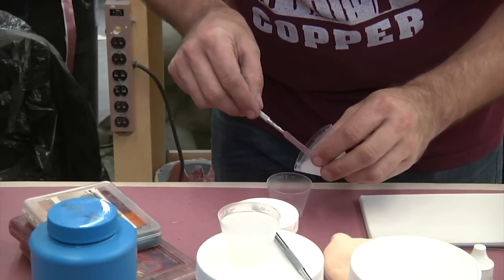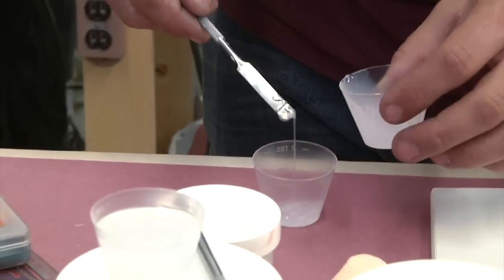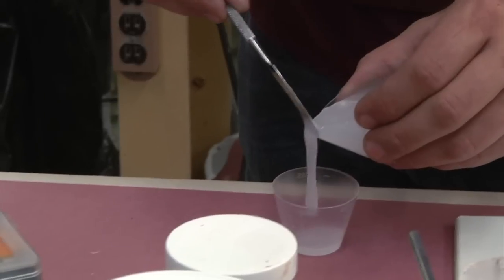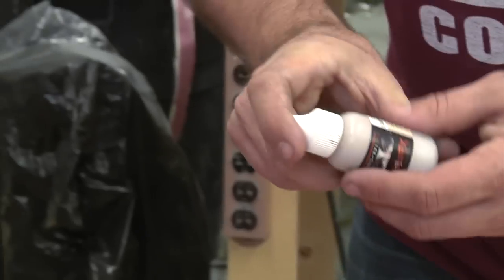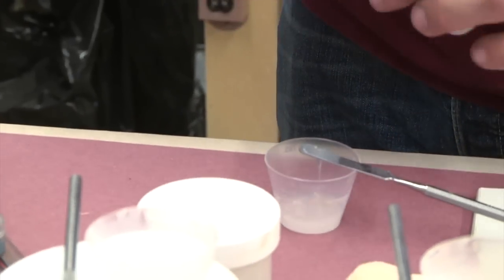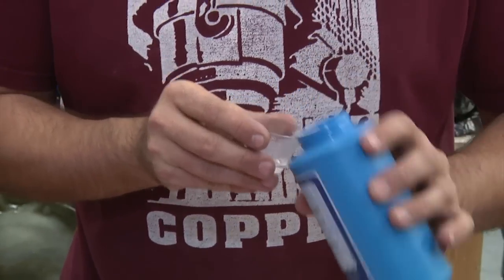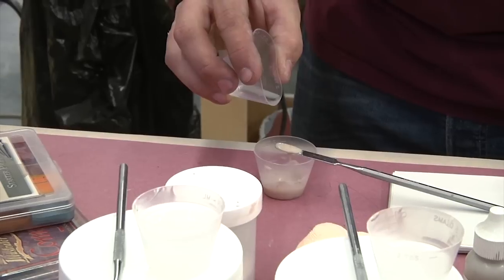So what's the first step? You have your Smooth-On A-B silicone. I want to estimate the same amount of both A and B into this little cup. You don't need very much for something like a scar. This is a little bit of pigment that'll give it some flesh tone. And then this stuff, which is called Thyvex, which will make it the right consistency so that I can sculpt the little wound onto Will.